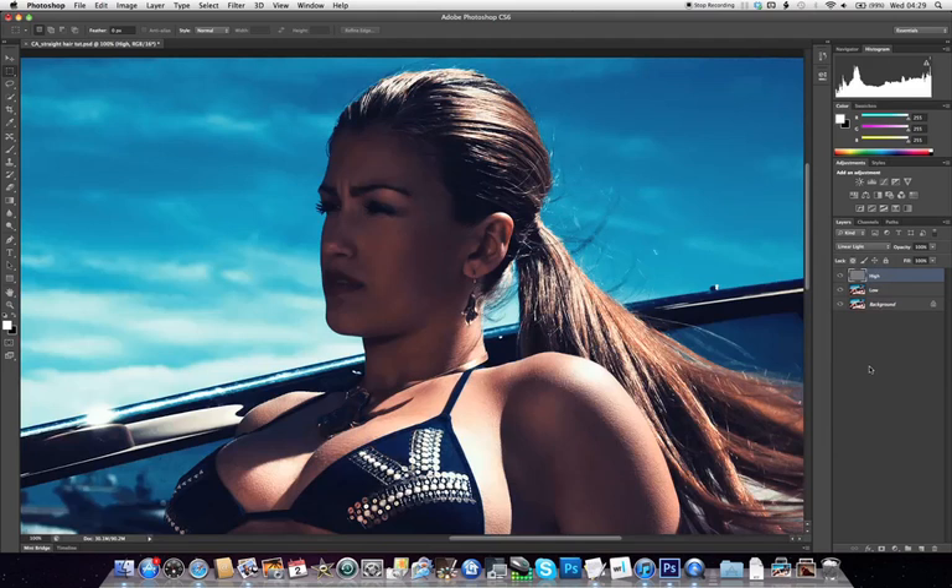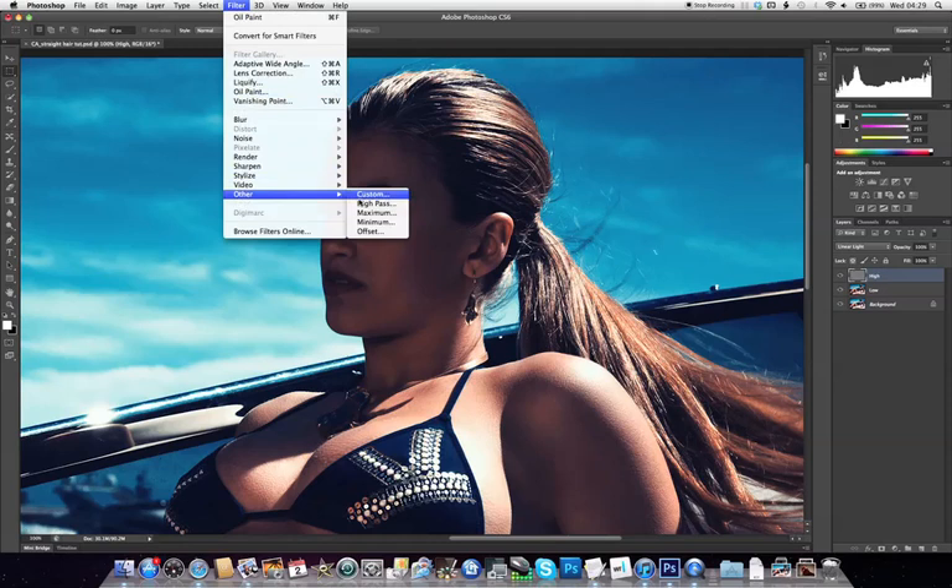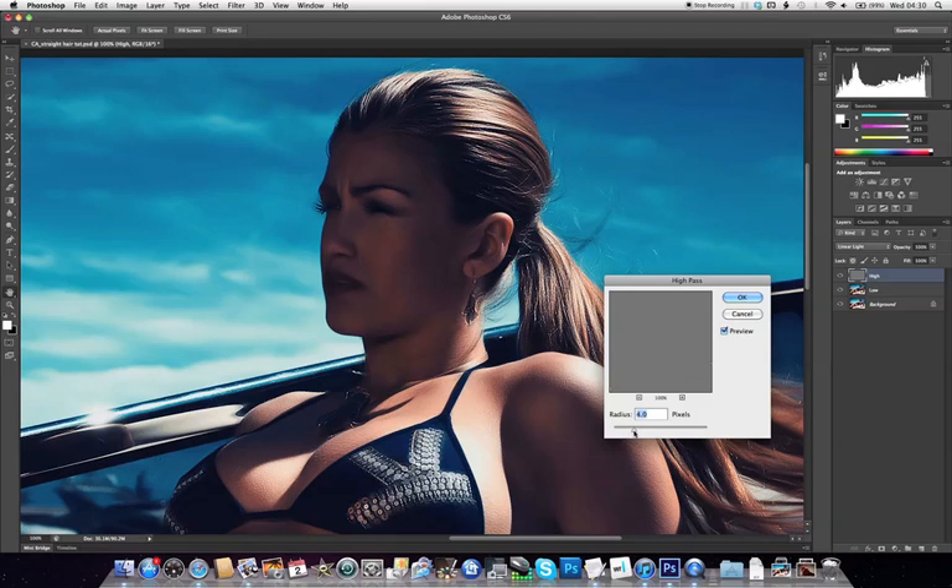Now we've got our original image reconstructed. To start removing some of these unwanted coarse frequencies, we're going to use the High Pass Filter on our high layer — just experiment with different radiuses. As we take it up, the effect disappears, and as we take it down, we get more of the oil paint effect coming through. With a radius of about 1.9, we get the very smooth hair we had underneath, with just enough strand detail coming through on top to make it look realistic. If you want to go more or less realistic, this will be the setting to change.